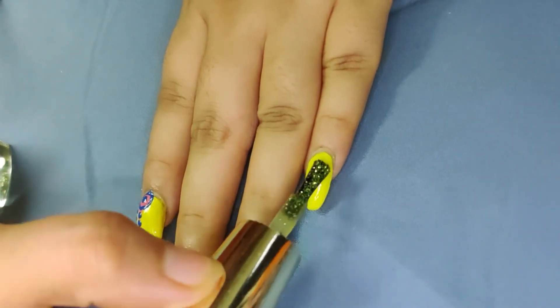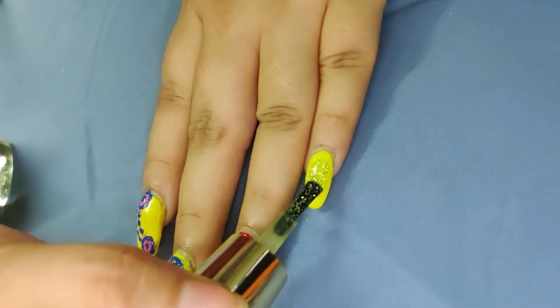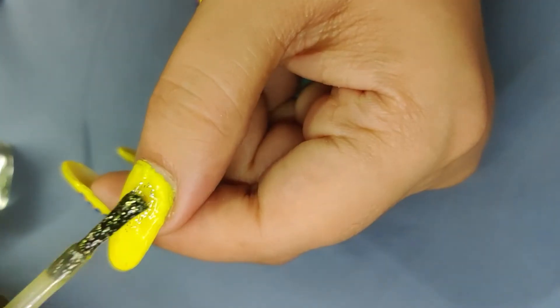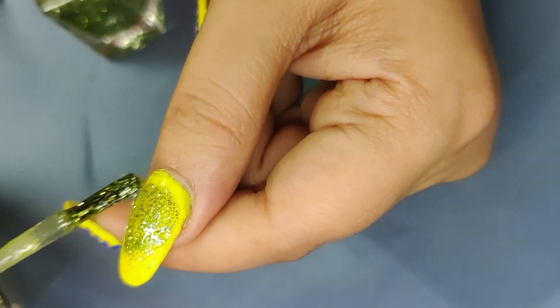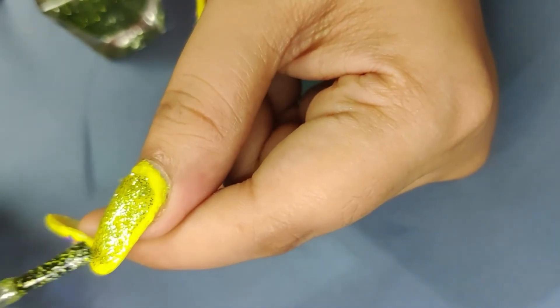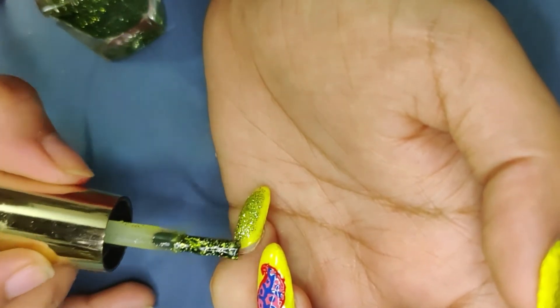I have a green glitter nail paint on my pinky finger and thumb. I don't fill it completely — I have a board design that I put on it. I apply a second coat and get a green glitter effect. I put it on the sides as well.